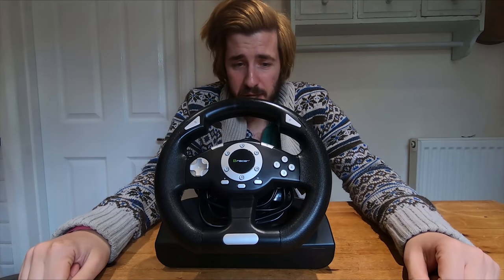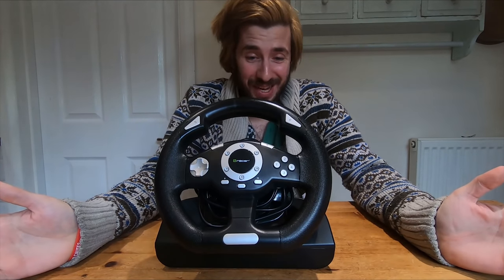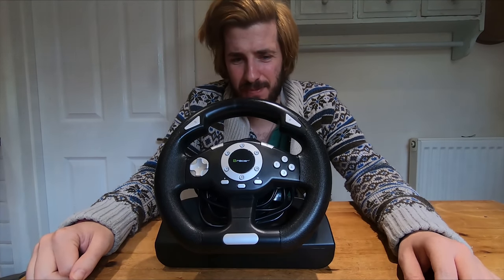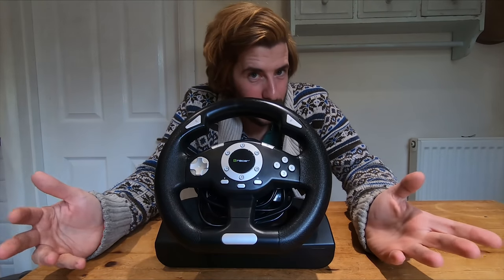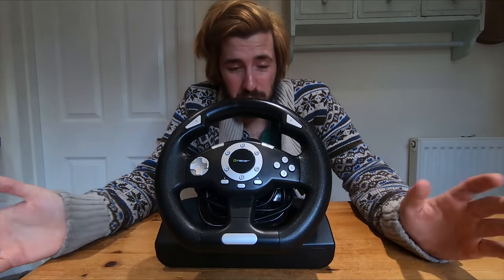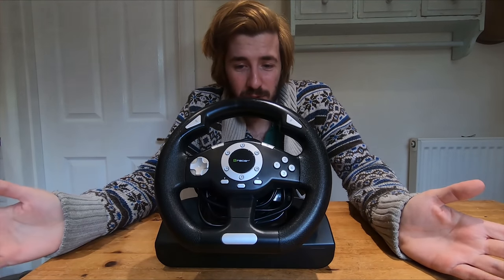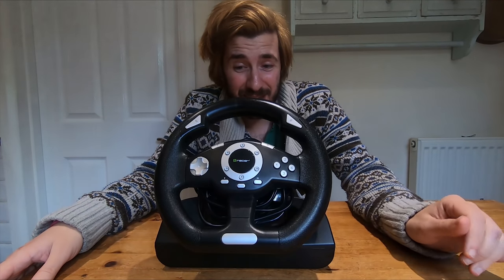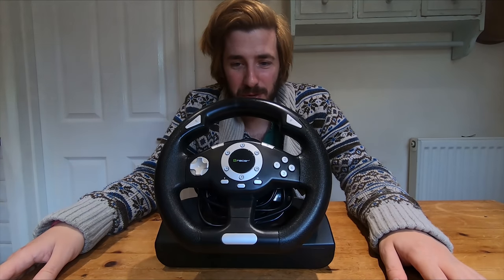So after struggling to get this thing working, we finally got to take it around the circuit. And I've got to say, my view on it has changed slightly. Whilst it is still very plastic and doesn't really work properly — the steering wheel is offset, and there are no manuals to tell you how to get it working in the game — when it did work, it was okay. It was fine. You saw towards the end I was picking up some speed with it. Of course, there's not really any feeling there, and I wouldn't want to race this wheel. But for somebody who doesn't want to spend much money and isn't bothered about force feedback, I could almost see myself recommending this wheel. I think the glory of the T-Racer has won me over. Our new glorious leader — a £17 wheel from Amazon.